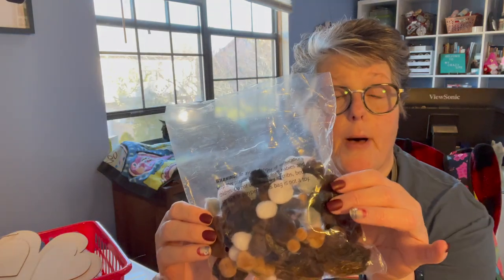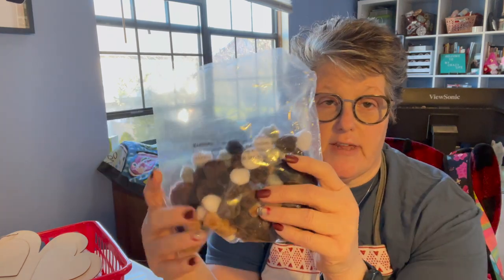You will need for the gnome some type of a rock or weight — sand maybe. I avoid using food just because I don't want to draw bugs, so I use the rocks from the Dollar Tree. You will also need some type of a nose: pom-poms, a wooden ball, a bead, anything. You just need a nose. I have these — I like the colors, so we'll use those for the nose.